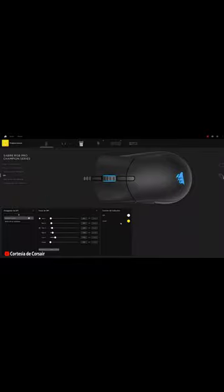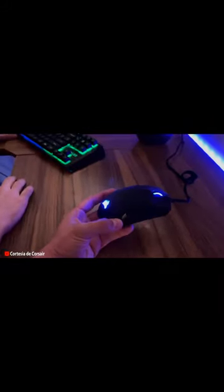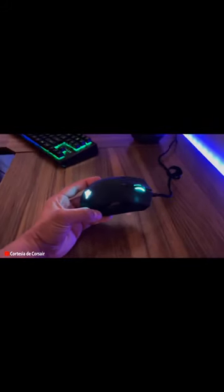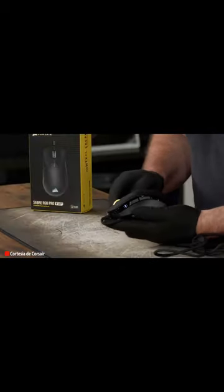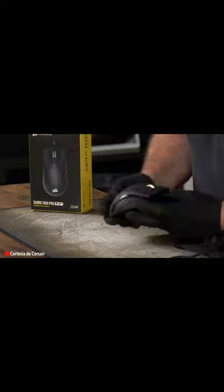In addition, RGB backlighting increases immersion in games and creates a more realistic and exciting atmosphere. With the iCUE software, you can customize the lighting to your liking and needs, allowing you to combine your mouse design with your setup or the game environment.